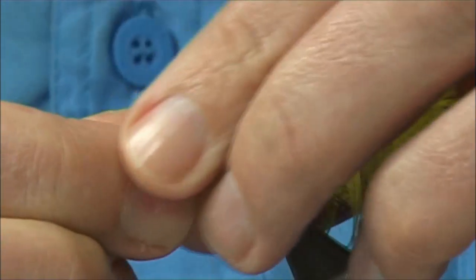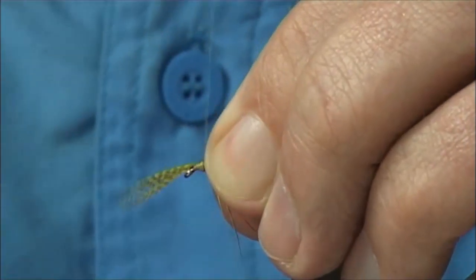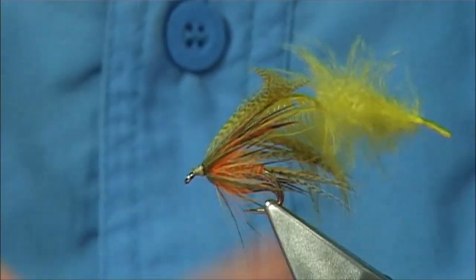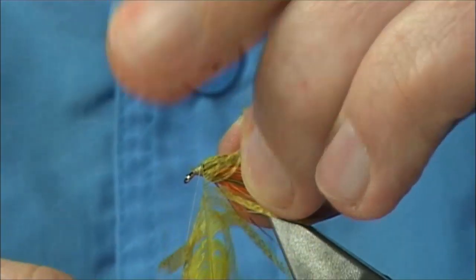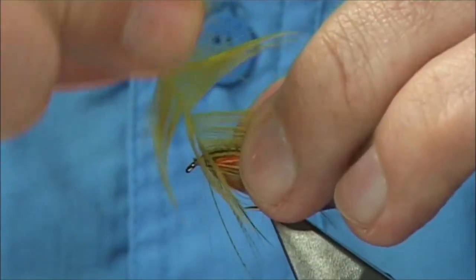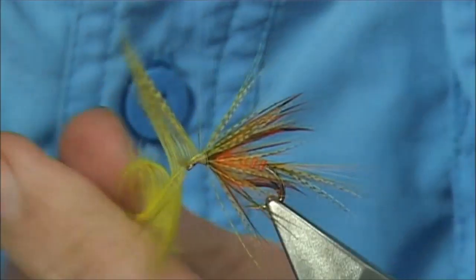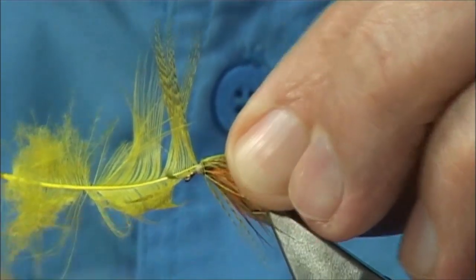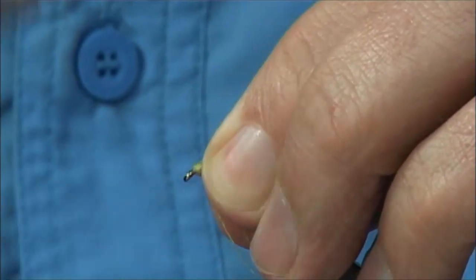Now I've got the yellow — this is my fifth hackle if I've counted right. Trimming that away, I'm going to put a wee bit of wax on my thread again. Come all the way round, come up, 90 degree bend into the stem, always keeping the thread tight, just watching how it's going to sit. Happy with that — just come in and draw the stem. Tidy up.